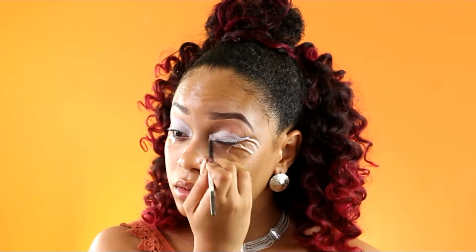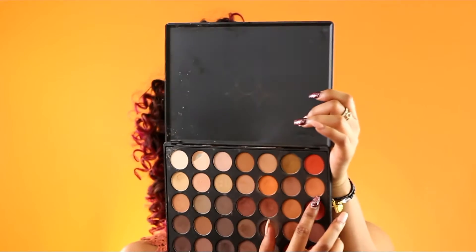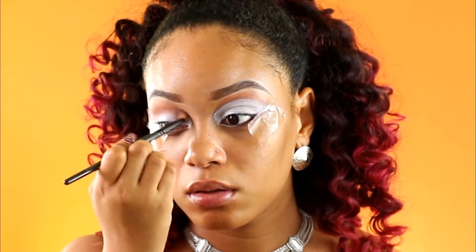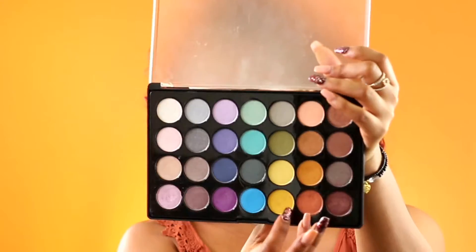Once I've done that I'm going to go in with my Morphe 35O M palette. I'm going to be taking this light but dirty orange shade and using it as my transition color, taking this all over above my crease and up into my eyebrows.